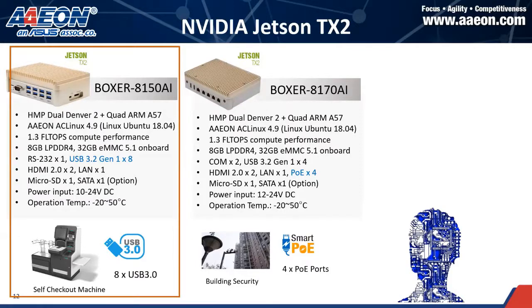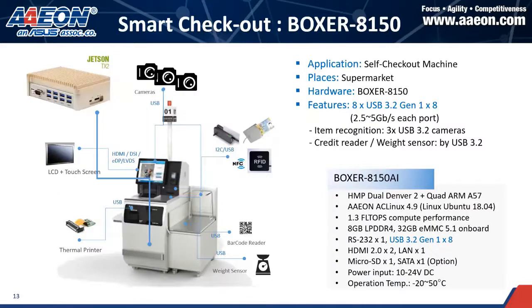The last one in the Jetson TX2 family is the Boxer 8170 AI. It features four PoE ports and can be used for security applications, outdoor wildfire monitoring, or indoor building monitoring. We have a customer case in China where the Boxer 8150 AI was deployed in supermarkets. Because it has USB, it can connect to web sensors, barcode readers, NFC readers, or cameras — rich I/O providing comprehensive solutions.